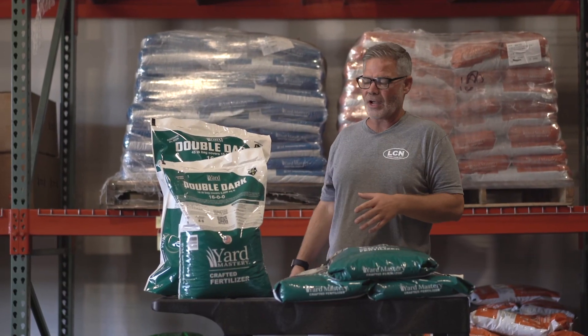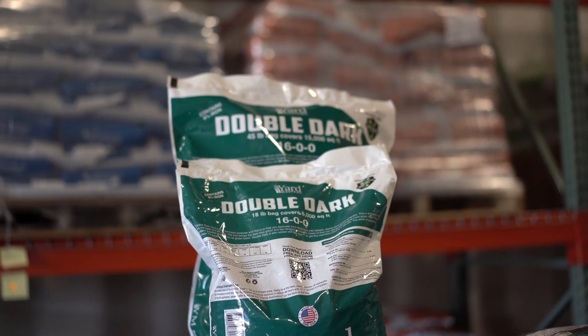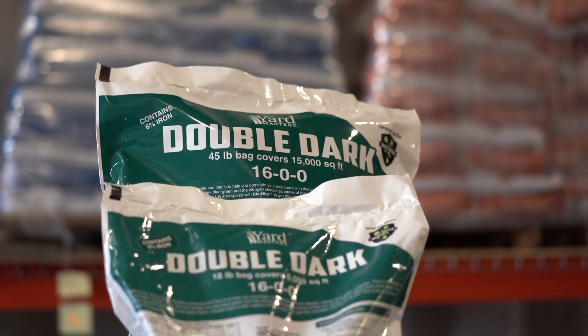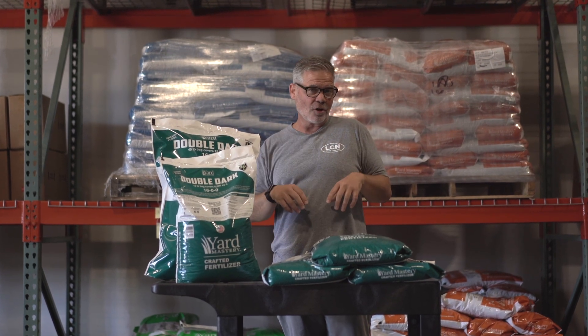It comes in two sizes, just like all of our fertilizers: an 18-pound bag that'll cover 6,000 square feet, or a 45-pound bag that'll cover 15,000 square feet. I look forward to seeing you guys use this one — you're going to love it. If you're somebody that wants to dominate your neighbors and have the deepest, darkest blue-green lawn on the block, this is the product for you: Double Dark.